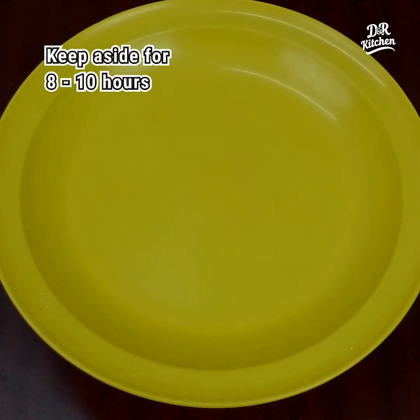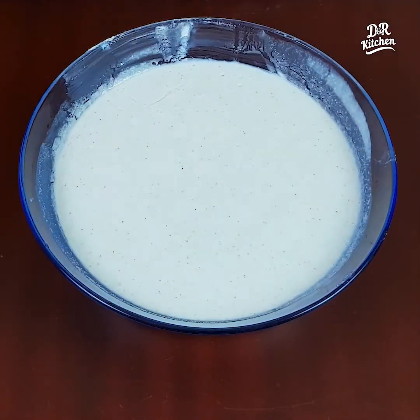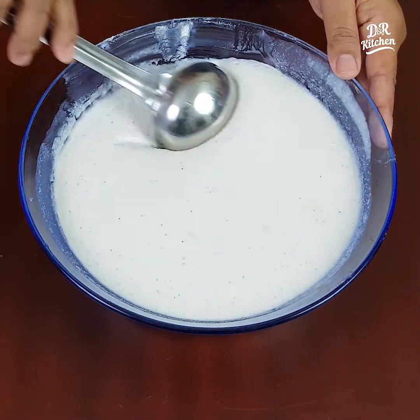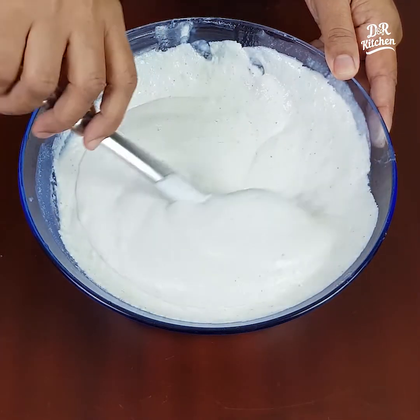We will work with this for about 10 minutes. Now we have to make this for 10 minutes.